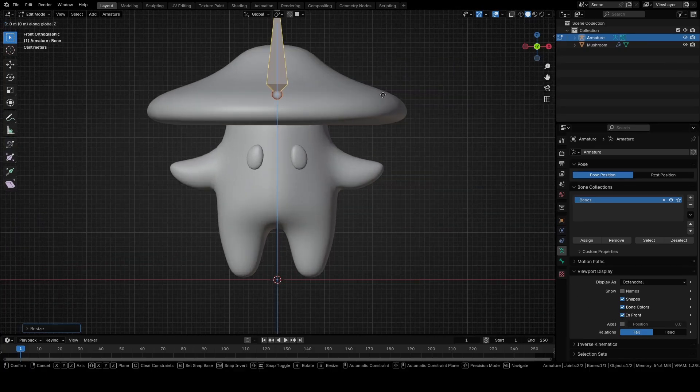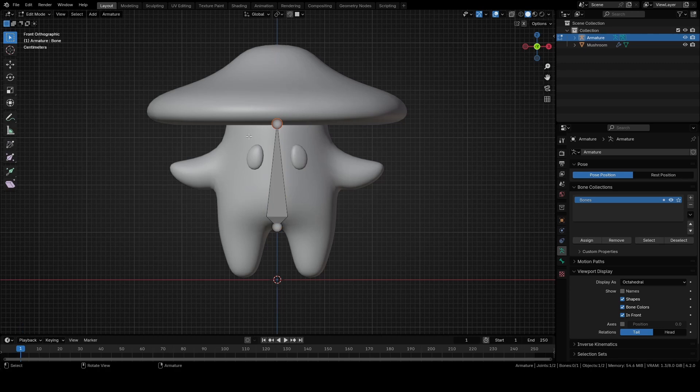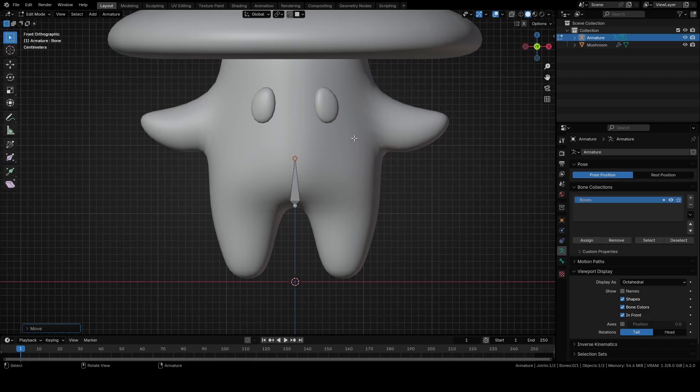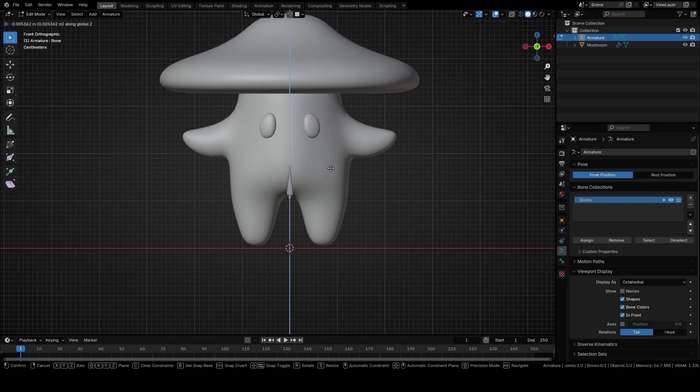Move the bone with G plus Z for around minus 0.28. Select only the top part of the bone and move it with G plus Z for around minus 0.14. Select all with A and move it with G plus Z for around minus 0.004. Extrude it with E plus Z for around 0.07, then extrude it again with E plus Z for around 0.1.